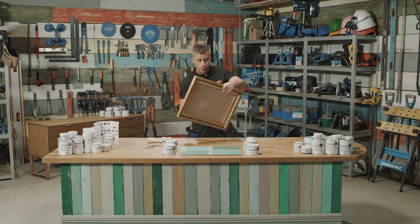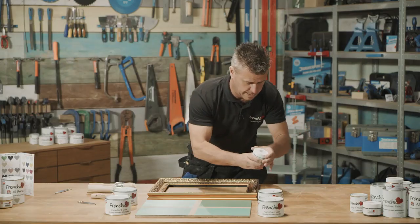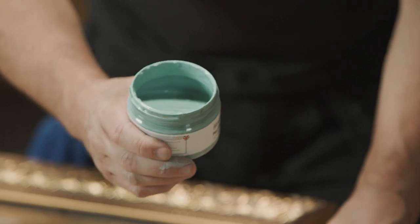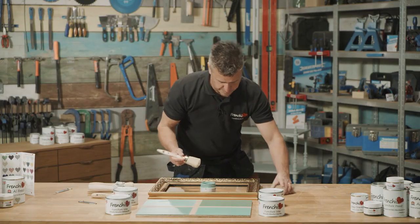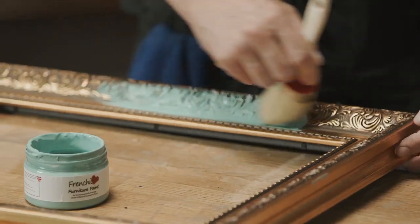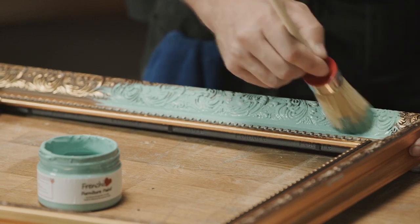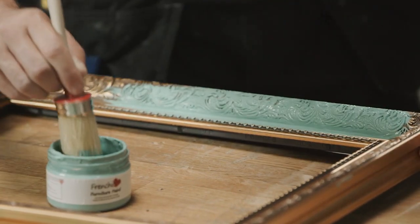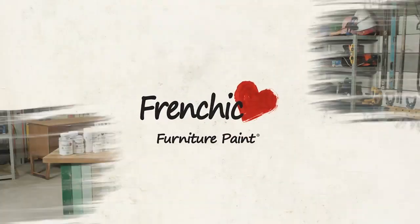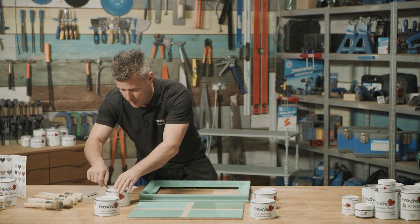The first stage is to paint the actual frame, so I'm going to start by removing the glass. I'll hit the lid off this Anguilla — you can see a beautiful color. I'm going to apply it on with one of French Cheek's brushes. French Cheek's chalk paint is so easy to apply, lovely and smooth, and it gets in between all of the detail of this quite well-detailed frame. I've applied two coats of Anguilla on the actual picture frame, let that dry, and I'm ready to start applying the wax.